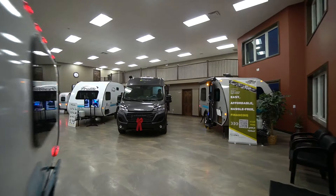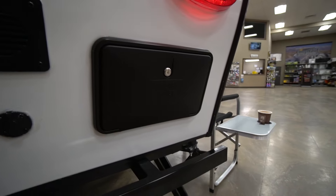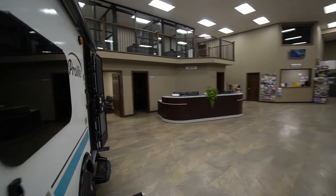Near the rear of the ProLite Mini you will have a compartment on the outside. There's a little bit of storage back here but you do have access to some of your other connections. You have your auxiliary shower here on the rear.